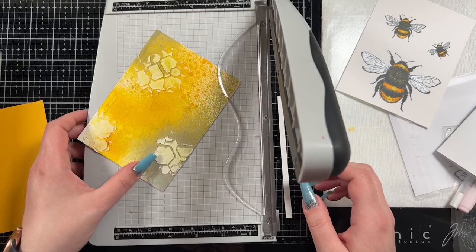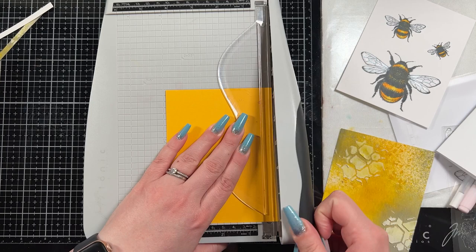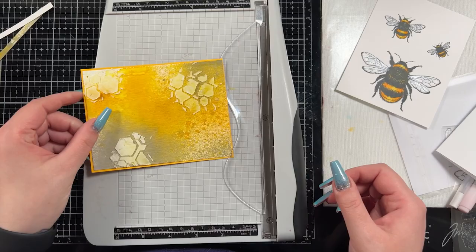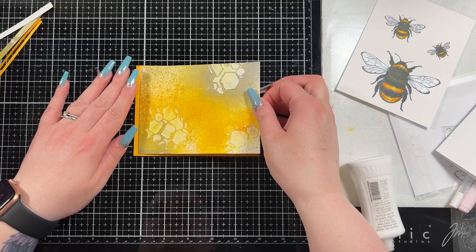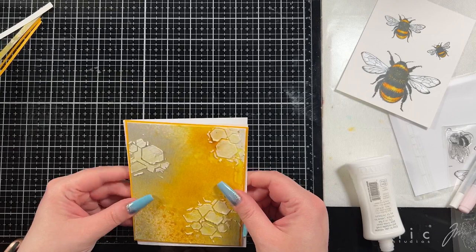Then I trimmed out my panel — I took off about a quarter of an inch on two sides — and I'm going to bring in a mat for it. I love to mat things because it gives a more finished look. I chose a piece of cardstock from my stash — this is Sunshine Yellow — and trimmed it to be about an eighth of an inch smaller than my A2 base to get a thin mat going around the card. You could have used black or gray cardstock here; I chose yellow because I have a fair amount of colored cardstock and I really want to start using it for that bright, fun, colorful effect.